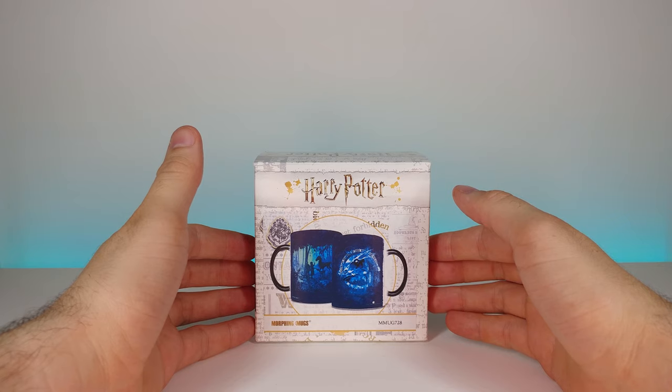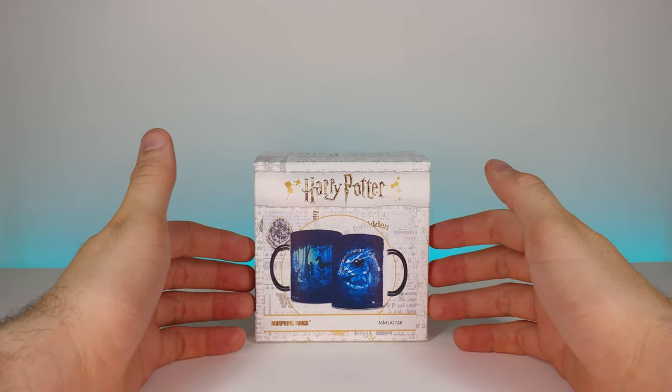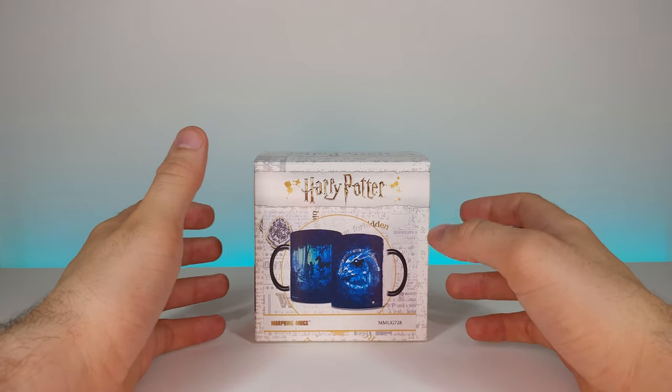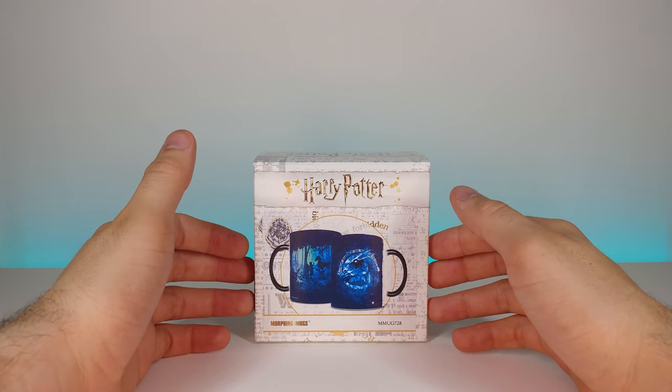How's it going guys, welcome back to another review. Today we're going to be looking at a really cool Harry Potter mug. If you don't know much about me, I love Harry Potter — I have since I was a kid, and this mug is really special.